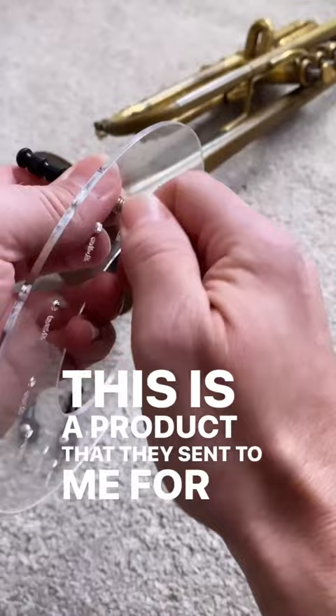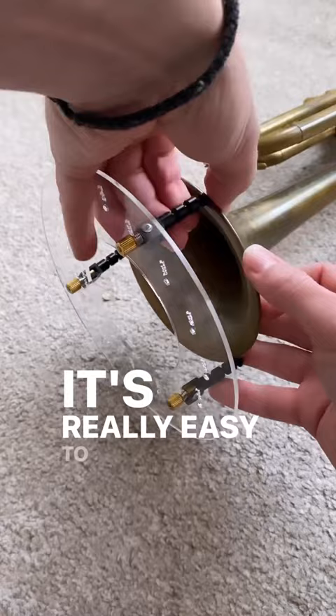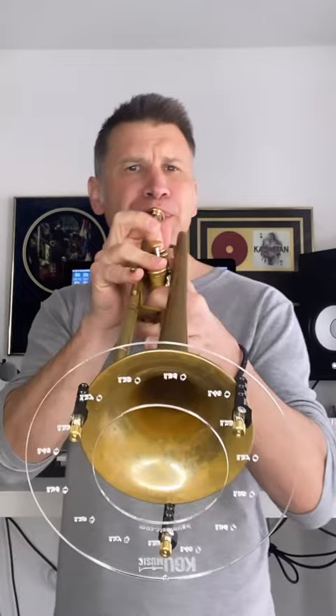The idea behind this is to deflect the sound back to you so you can hear yourself better. There are different holes for different sizes of bell. It's really easy to put together, really easy to clip on, and it folds flat.